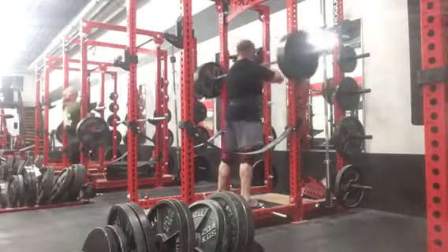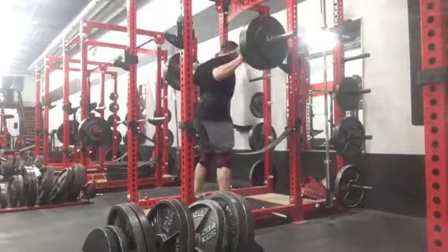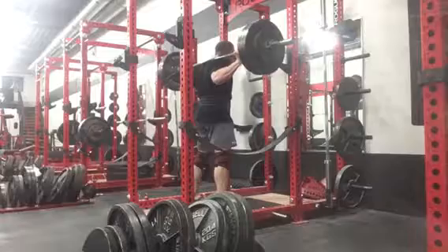We finished with a little bit of hamstrings and some good mornings. I typically don't like good mornings just because they're really hard on my back, so I typically use a band or chains and just go for high reps, trying to get done what I can.